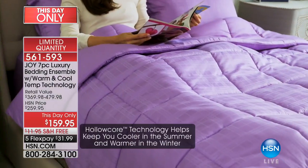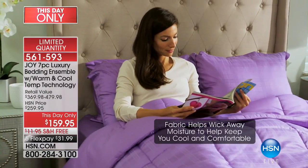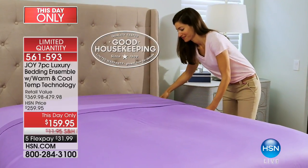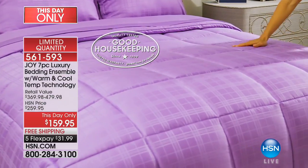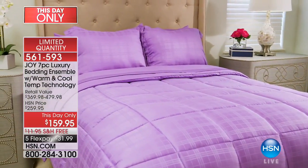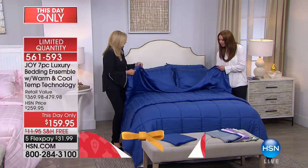Between my memory cloud pillow and this bedding, I never wake up damp — never again. It's unbelievable. And they've earned the Good Housekeeping Seal. So when we say it's moisture wicking and cooling, we mean it. You can see and feel the quality — this is not like a normal sheet.